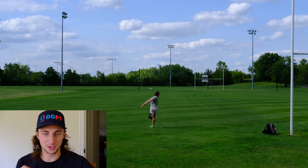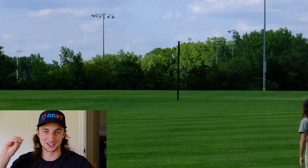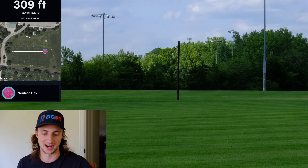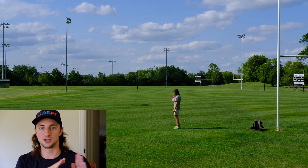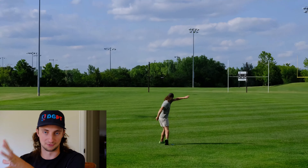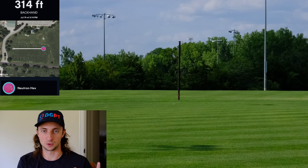Here throwing it on just a little bit of hyzer and it just pops up to flat and carries. The glide is so good on this thing — just carries and pushes, comes back at the very end. I'm getting really nice distance with these, like 310 to 320 feet, which is kind of where I really enjoy throwing my mid-ranges, bridging the gap between the Envy and the Proxy for me and my fairway drivers like the FD — where I want that putter-type flight that's just really straight with no left-to-right movement and no skip to worry about.